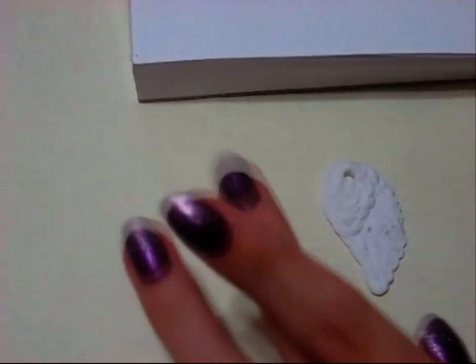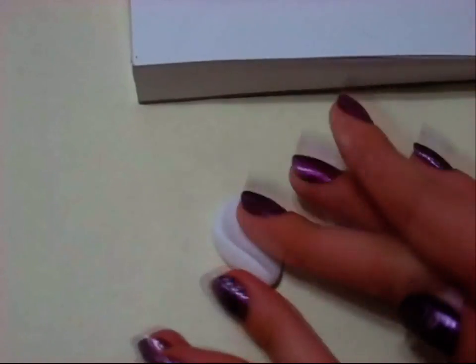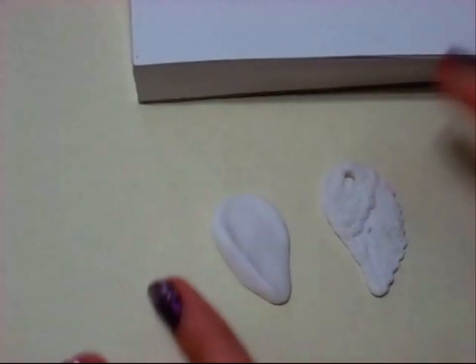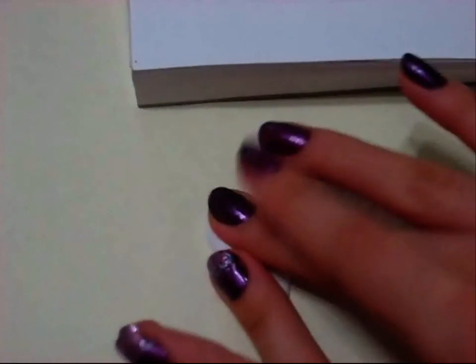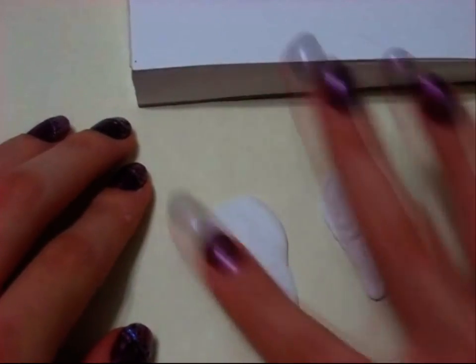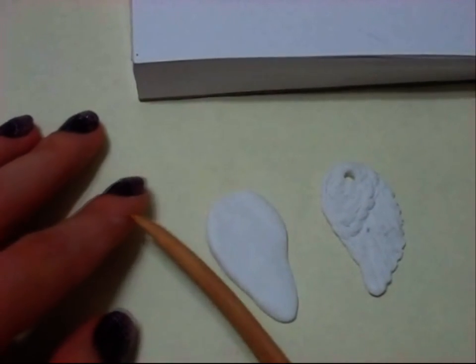I'm going to take another piece of clay and roll it into a ball. Depending on how thick you want it to be, use as much clay as you need. I'm just starting to press it down and you can already see that I'm molding it with my finger as I go. I'm just doing it with my finger, then rubbing the top to get rid of any marks and thumbprints.